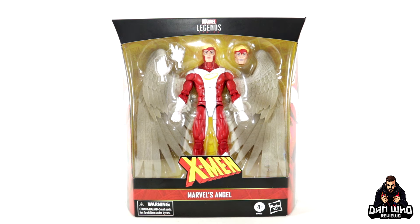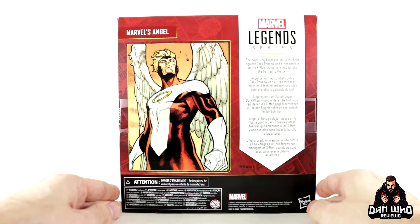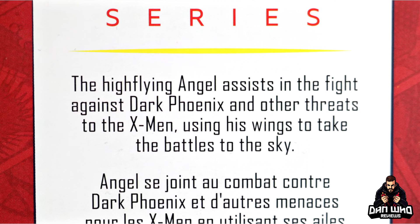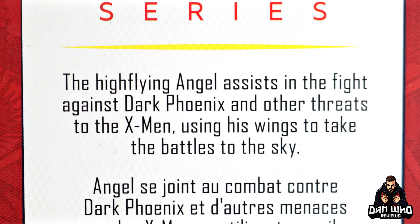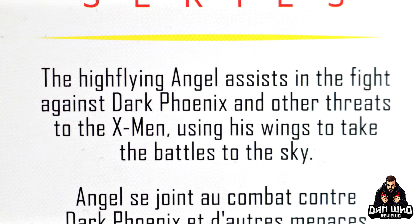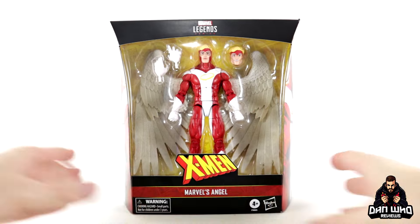He does come with a more smiley head as well as a set of interchangeable hands. The packaging has a picture of Angel on either side, with the same image on the back of the box, as well as a more traditional write-up that says the high-flying Angel assists in the fight against Dark Phoenix and other threats to the X-Men, using his wings to take the battle to the sky. So yeah, I'm looking forward to this one — let's get him open.